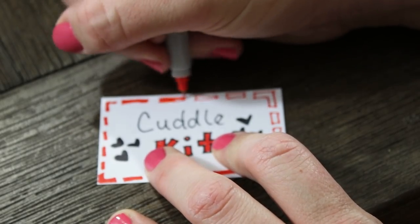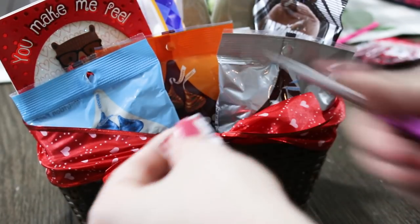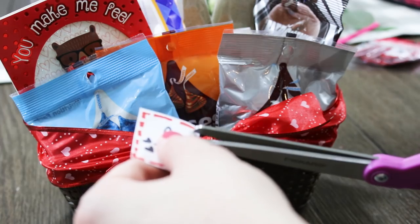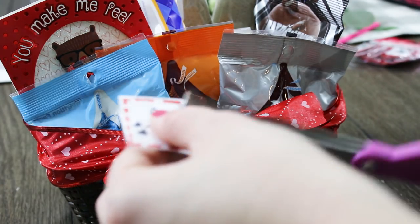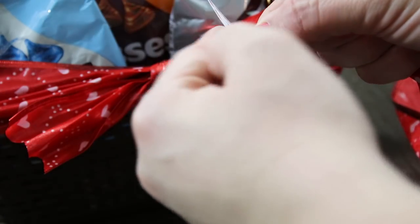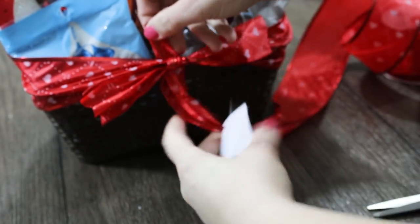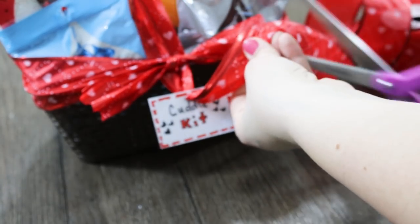I think this adds so much more detail and makes it look like a Valentine's gift. I'm adding this beautiful little heart ribbon around there that also came from Dollar Tree. Then I just cut a hole in the top of my little tag and attached that with a second little ribbon. I didn't do a complicated bow or anything — I just tied a couple little knots and let the ribbon stick out and it looked so cute.